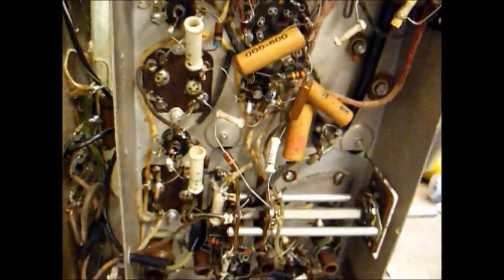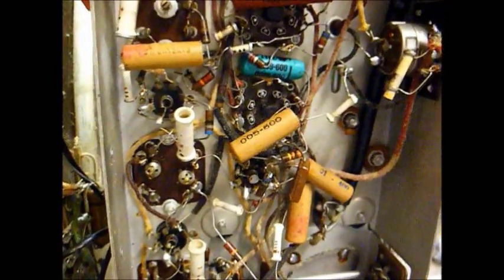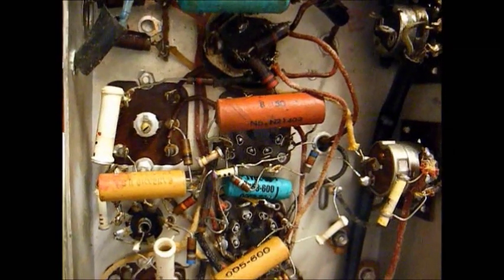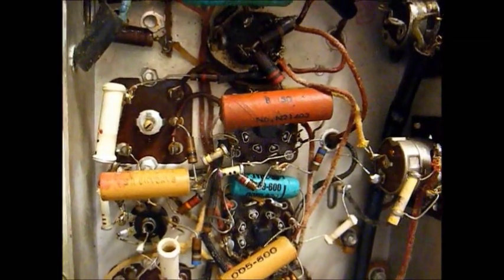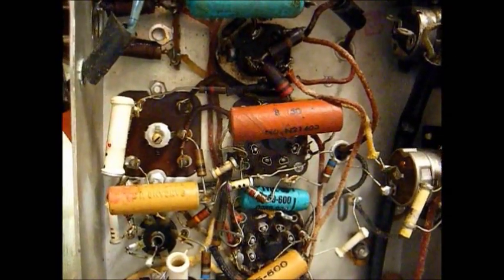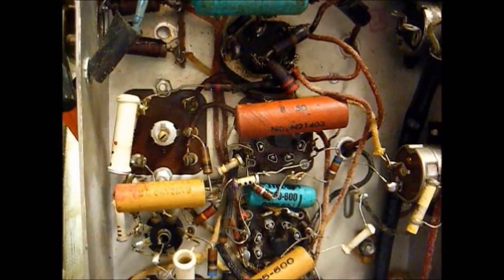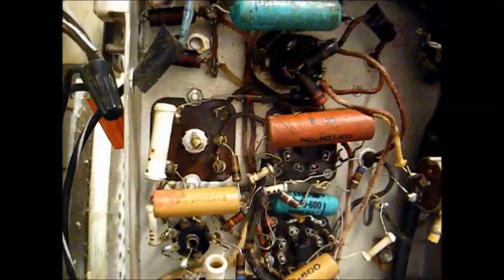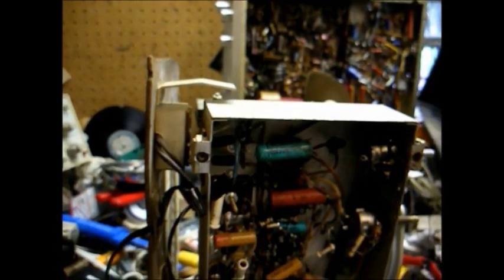The first thing I want to do is check the power supply. Anytime you get a piece of equipment that's not operating properly, it's always best to check your power supply voltages, because if they're low or non-existent, the equipment won't work properly. It's common for these old selenium rectifiers to become weak and produce low output, so let's check that first.